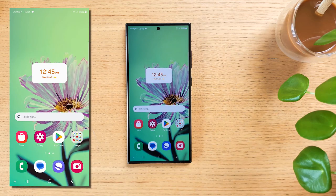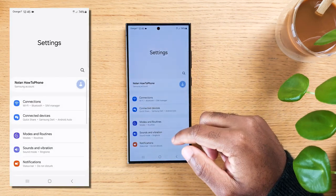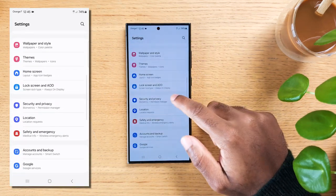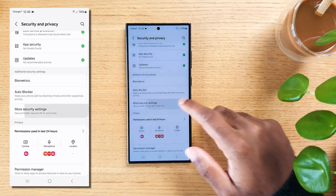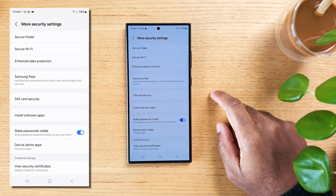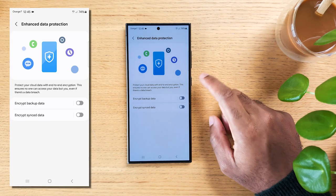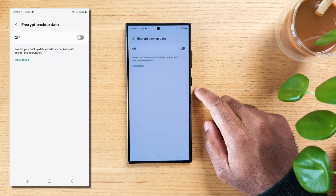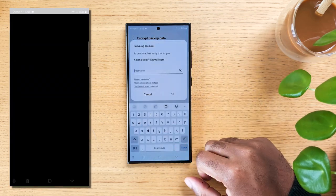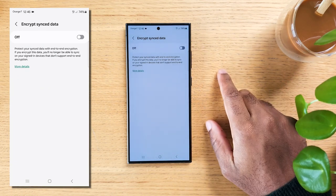If protecting your data against data-hungry corporations and power-hungry governments is important to you, swipe down and hit settings, scroll down to Security and Privacy, then scroll down again and hit More Security Settings. Tap on Enhanced Data Protection. You can now activate both Encrypt Backup Data and Encrypt Synced Data. It will require you to create a recovery code and to keep it safe. So now any backups of your device can only be reached by you, and any data you're synchronizing to other devices will also be protected.